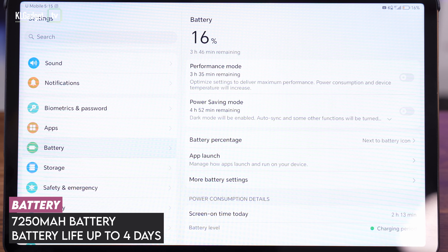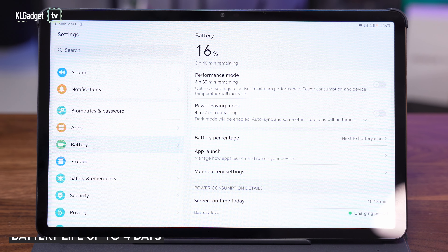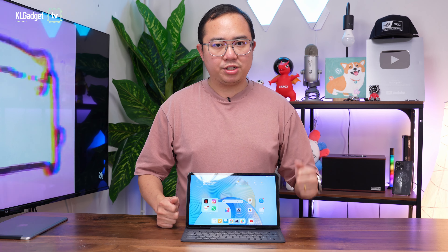When it comes to battery life, the Honor Pad X9 is able to offer up to 4 days of lightweight usage with a combined screen-on time of 7 hours. In my opinion, that is great battery life for such a tablet, considering it needs to power this large 11.5-inch display refreshing at 120Hz. I think a lot of people are going to enjoy watching videos and working on this tablet.